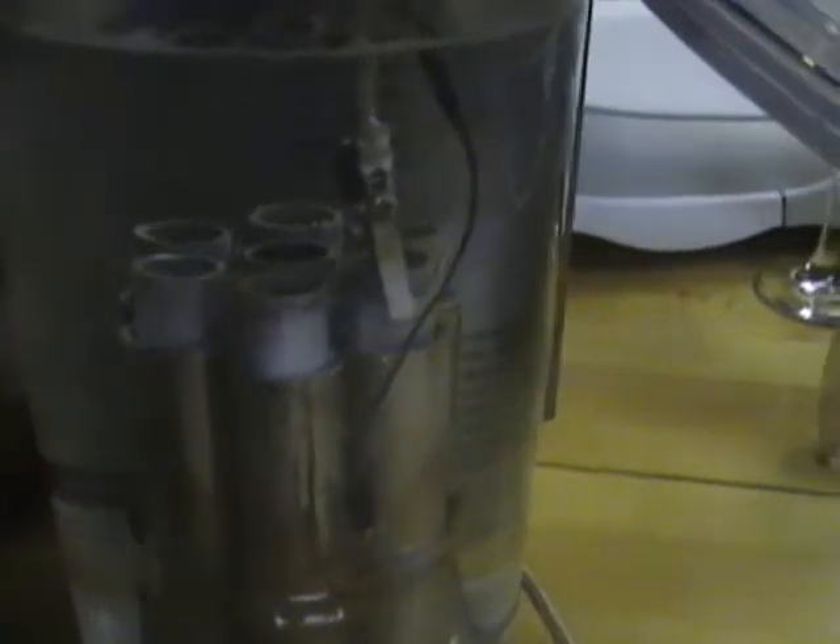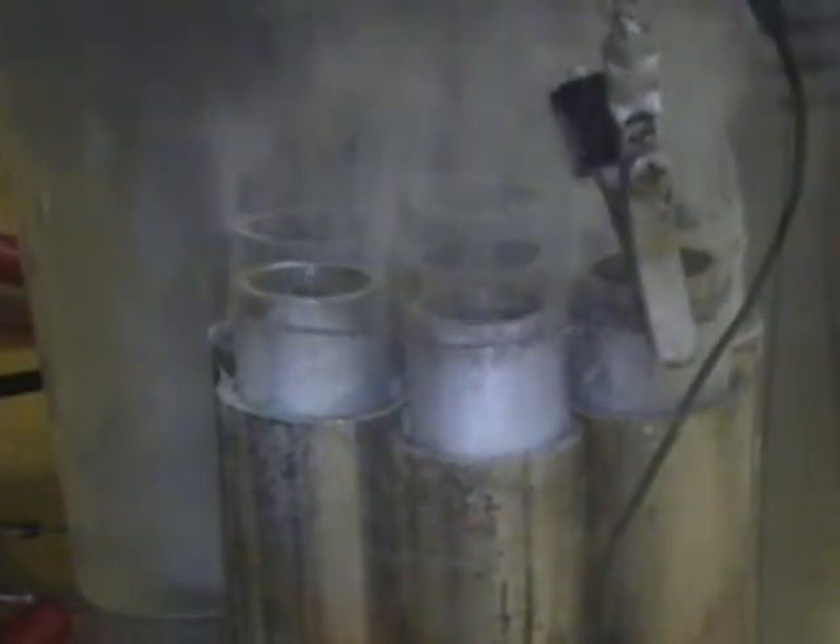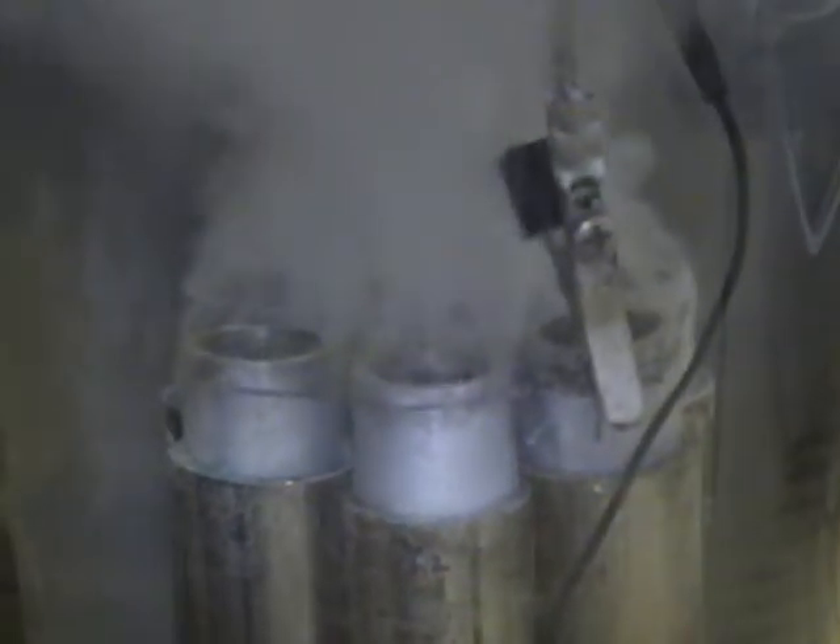I'm doing this with less than 28 watts, and I'll post some info on what I'm doing with this. It's about 25 watts.